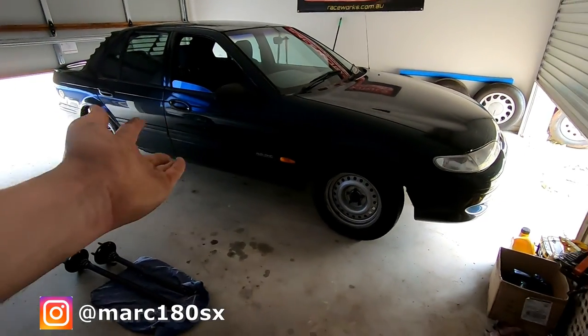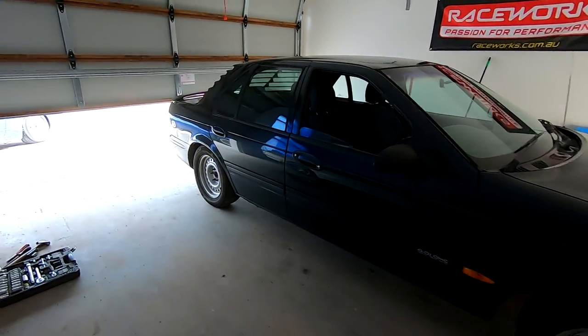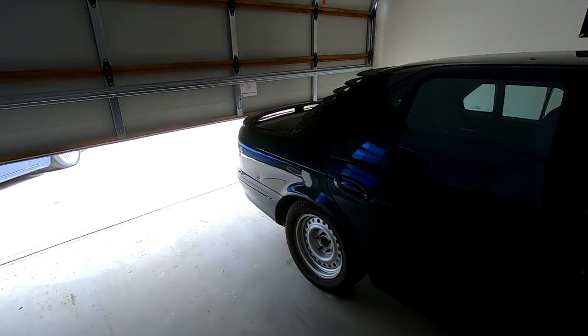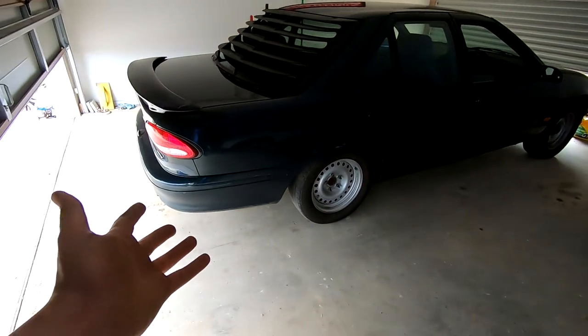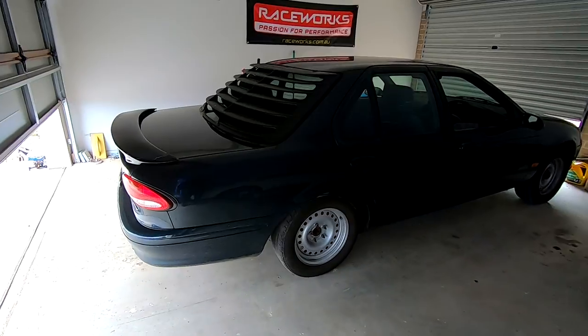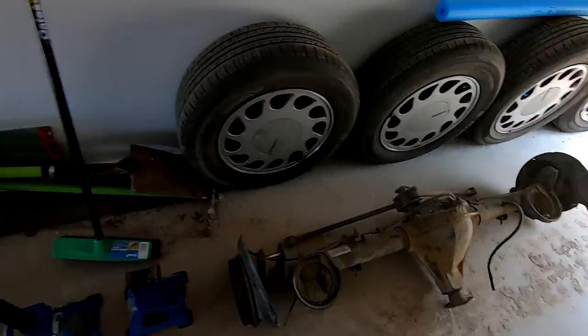Good day ladies and gentlemen and welcome back to another video. Today we have the Mighty EF in front of me and we're going to be changing the rear diff. This car at the moment has a locker - we're not going to be passing any road worthies with that. When this car was sold to me I ended up getting a spare complete rear end, which is another 308 open rear end.